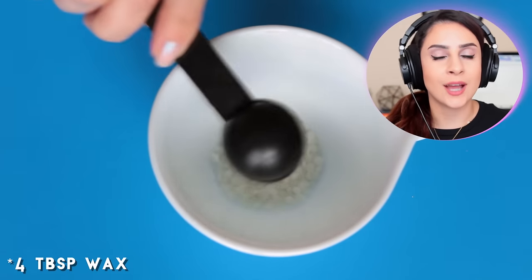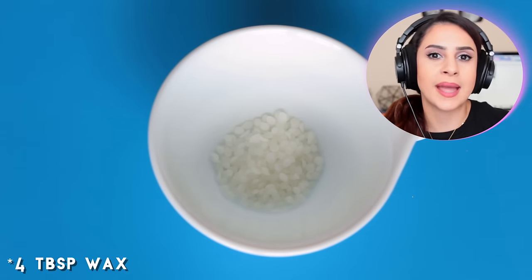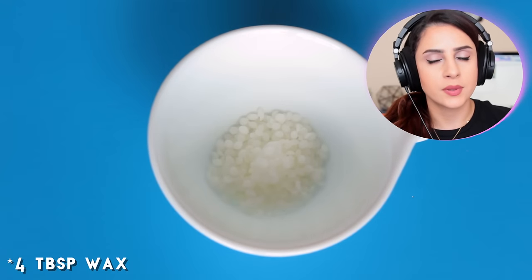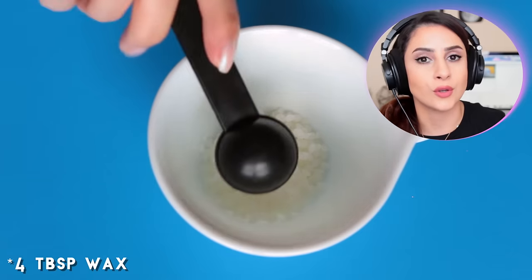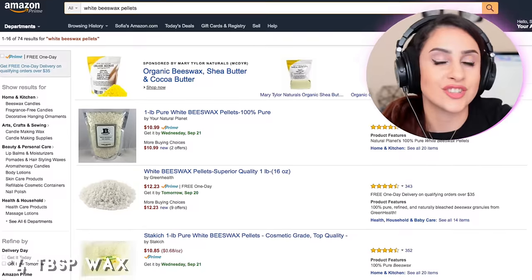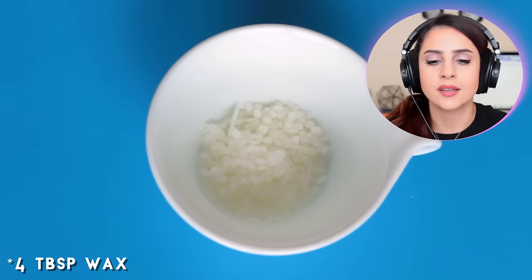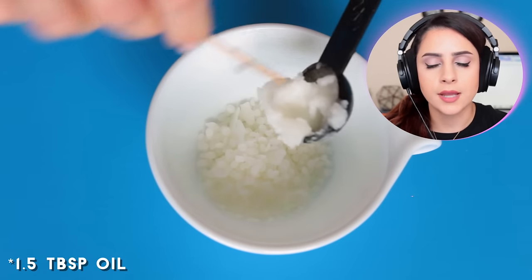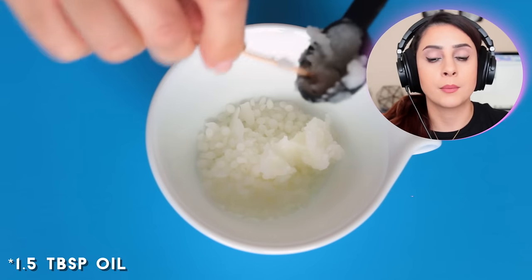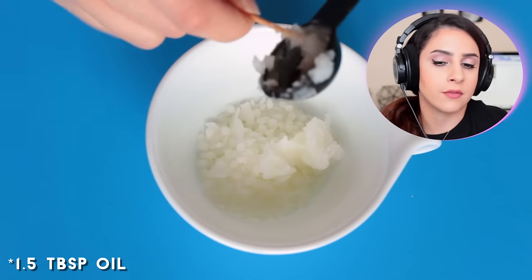Alright guys, so like most of my DIY makeup tutorials, we're going to start off by adding beeswax to a microwave-safe cup. If you guys want a vegan alternative, you can also use Carnauba or Candelilla wax. All these things can be found on Amazon in case you're wondering — I know they're kind of strange random ingredients but it's doable. Now you need some kind of fat, so in my case I'm using coconut oil, but you can use pretty much any kind of oil or even Vaseline.